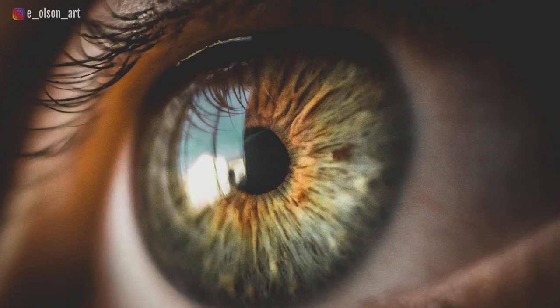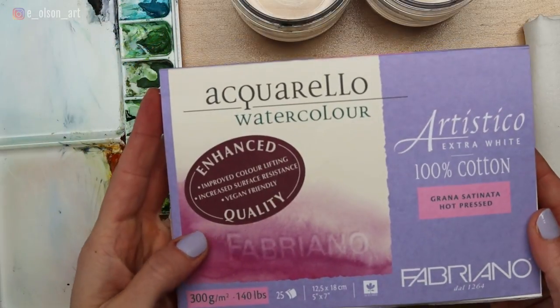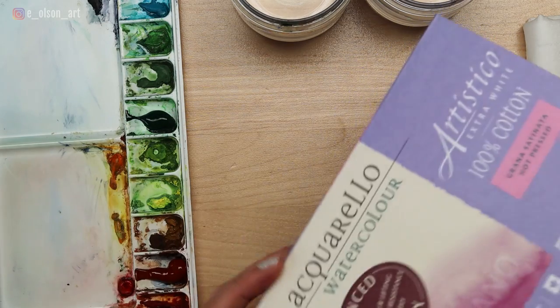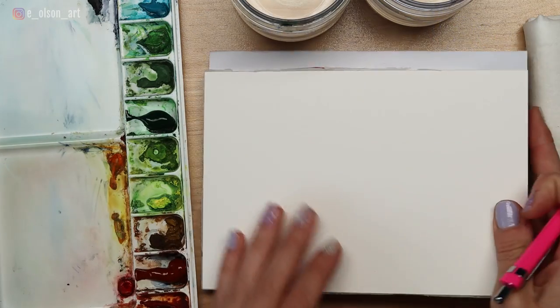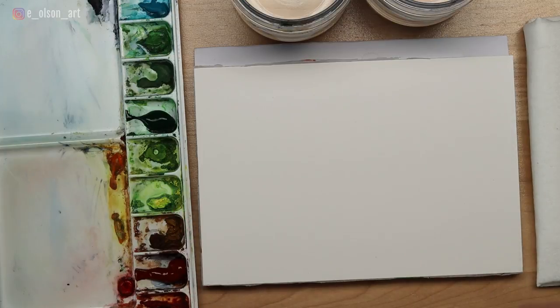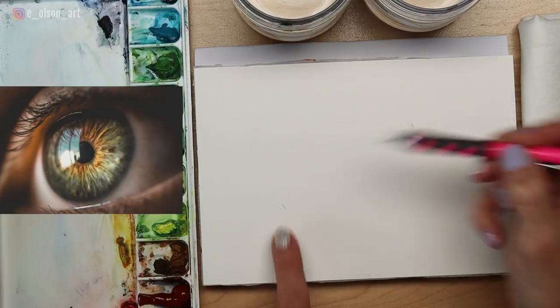My paper today is Fabriano Artistico 140 pound hot press paper. Hot pressed paper is a smoother surface. I'm using three different Labenzin brushes, water jars, and a paper towel.